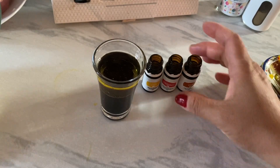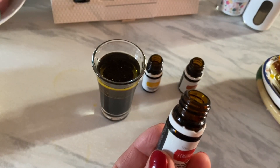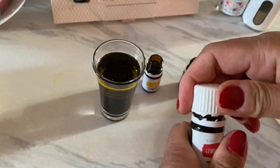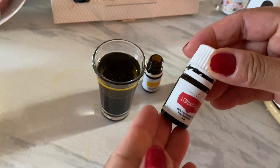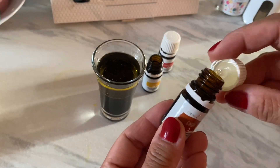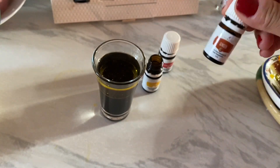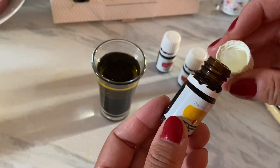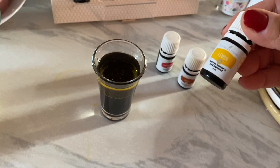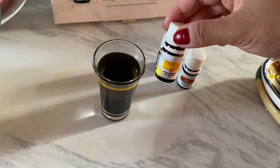This lemongrass is so convenient to use because you don't need to buy lemongrass and chop it. Just put a drop of it and it's ready to use. Like the ginger as well — this is organic. And the lemon is very convenient because you don't need to cut, wash, and squeeze the lemon; this bottle contains 75 pieces of lemon.